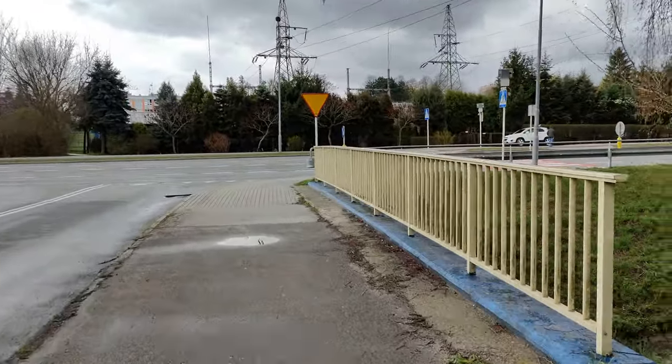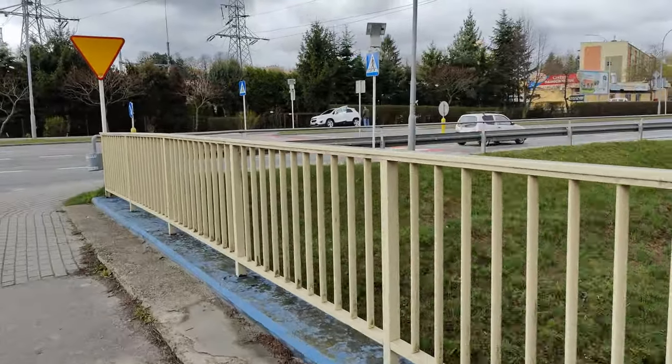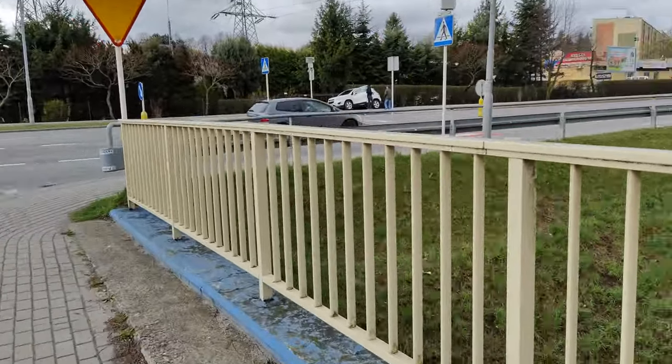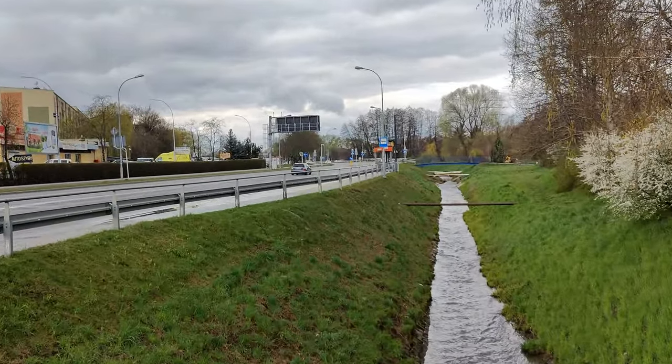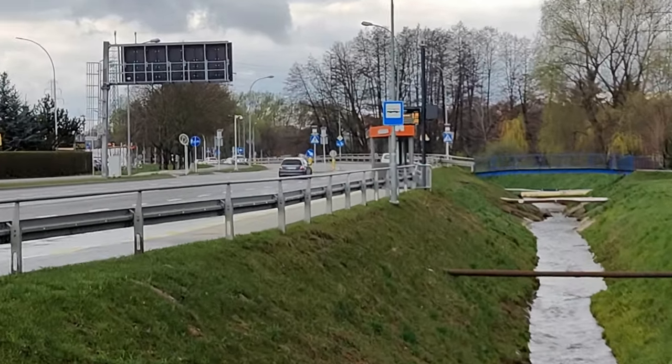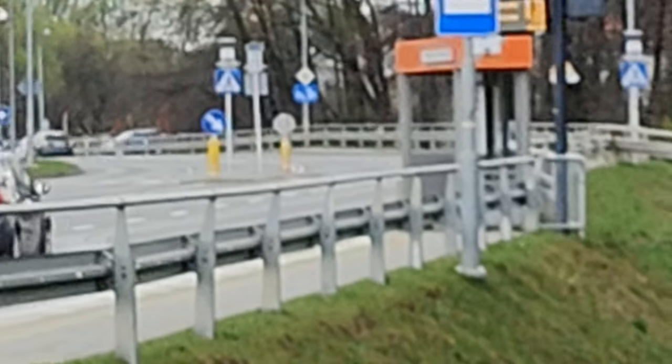Now it's time for the telephoto action: 1.7, 2, 3, 4, 5, 6, 7, 8, 9, 10x — that's the maximum at 30 frames per second. And it's very blurry — oh my god, it's so blurry.